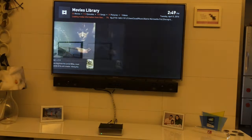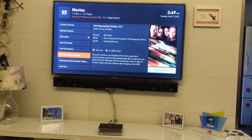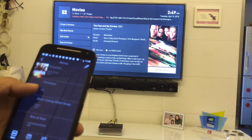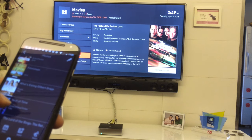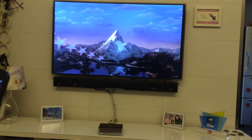Now let's look at the movies we loaded. These are all the movies I have on my server — everything has already been loaded. I can also view these movies on my mobile app. In the app, I can see all my movies from the Easy Cube. If I want to watch one, I press the button and it starts playing on the Easy Cube.